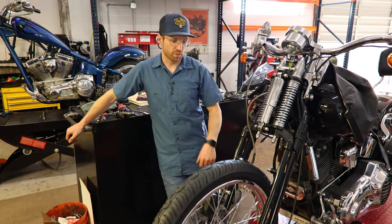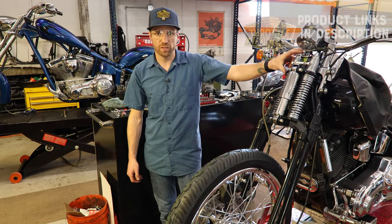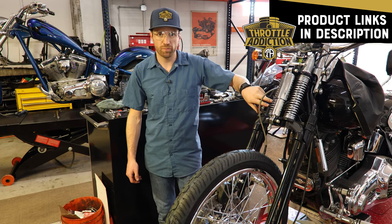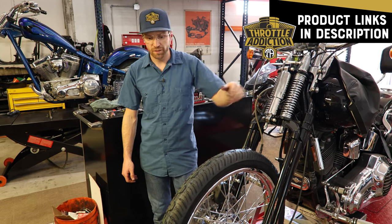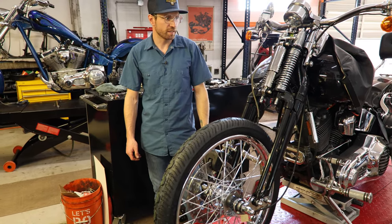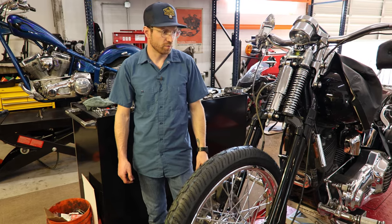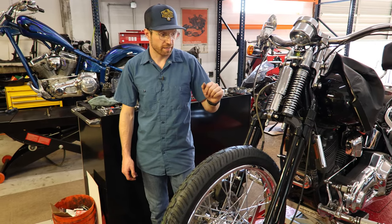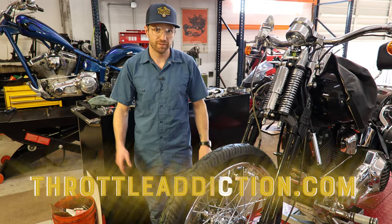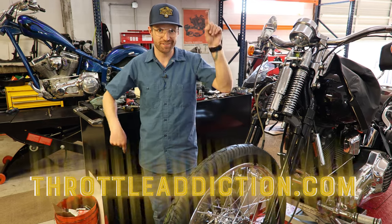That wraps up our springer installation. These springers — the soft tail ones — are available at ThrottleAddiction.com in black or chrome option. The wheel is something we sell too. If you need soft tail bushings, all sorts of that fun stuff we offer as well as the springer. Thanks for watching — like and subscribe, click the links, ThrottleAddiction.com.